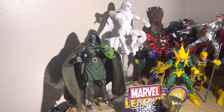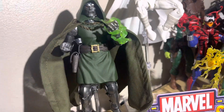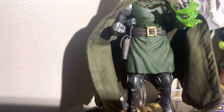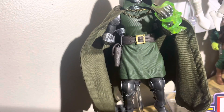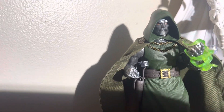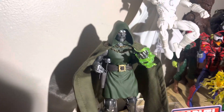Hey, welcome to Wanzer Intel. So you're looking at Dr. Doom over here, all pimped out with his new cape. He's got a flight stand and the retro Deadpool pistol in his holster. He's also got the green effects from the new Loki figure from the Loki show, and it looks amazing.